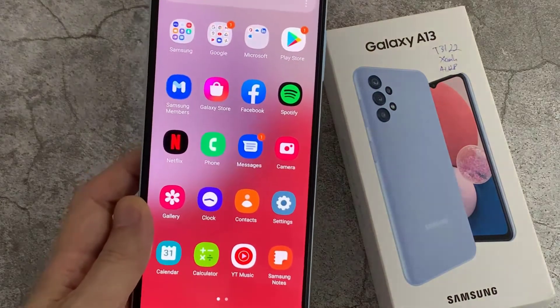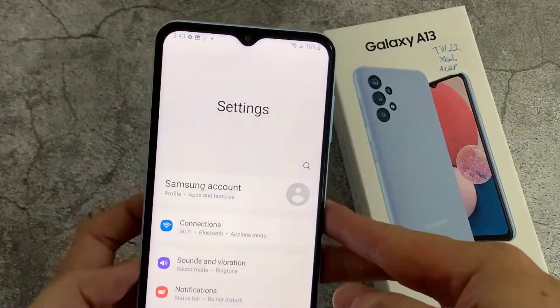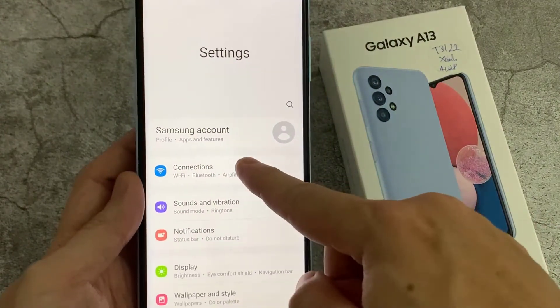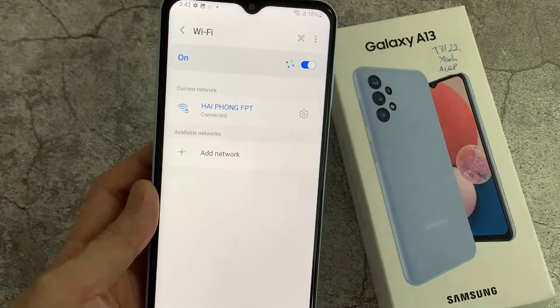To do that, go to Settings in your Samsung Galaxy A13, and go to Connections. Make sure you have turned on your Wi-Fi, then tap on Wi-Fi.